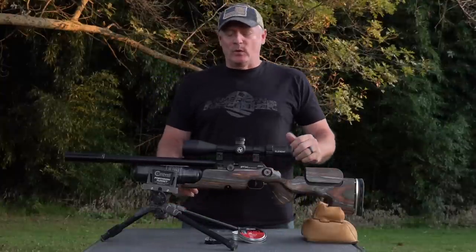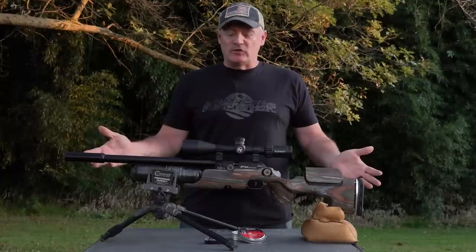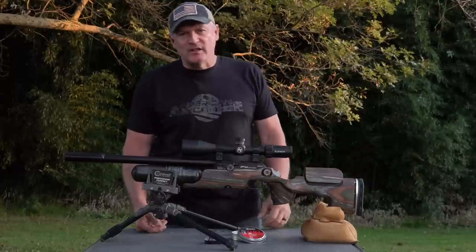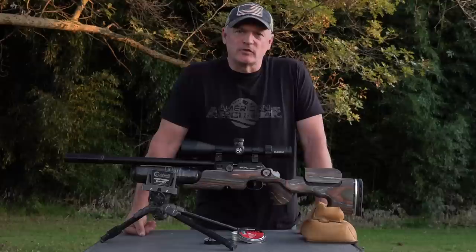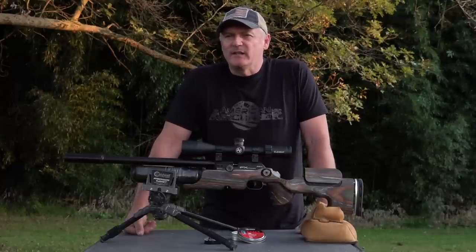Hey, this is Rick with Shooter 1721. Come on, man. Utah Airguns Custom Shop. I asked Justin, I said, hey, I want a squirrel thumper. And he goes, I got the perfect idea for you.